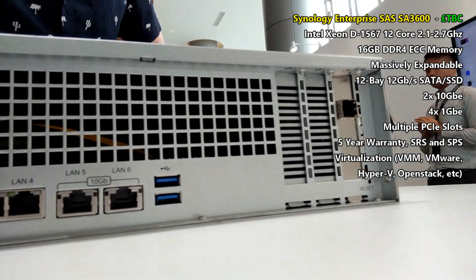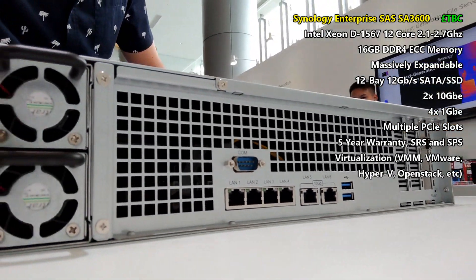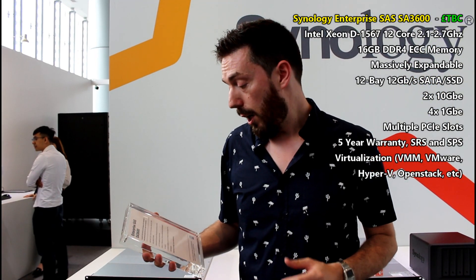This device arrives with 16 GB of DDR4 memory — ECC RDIMM — that can be upgraded substantially. It also supports the BTRFS file system, which is very important for those who care about snapshots, backups, and multi-tiered backup solutions. Never overlook the importance of having an external 10 Gbps connection across multiple ports and the speed of SAS-based hard drives — and that includes SAS-based SSDs too.